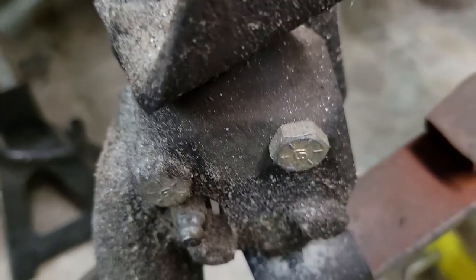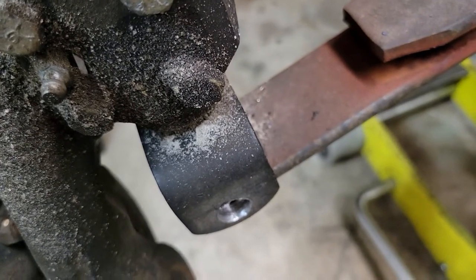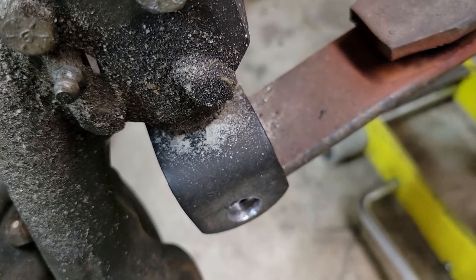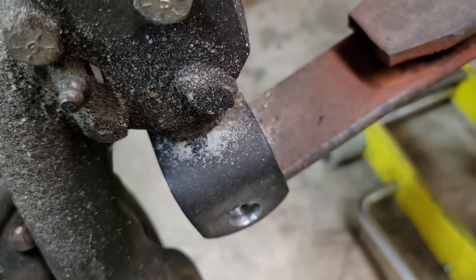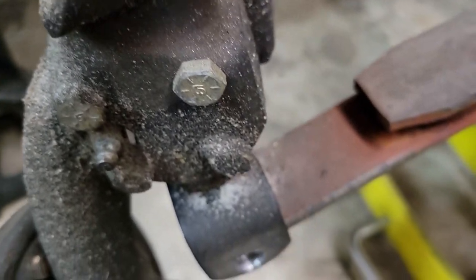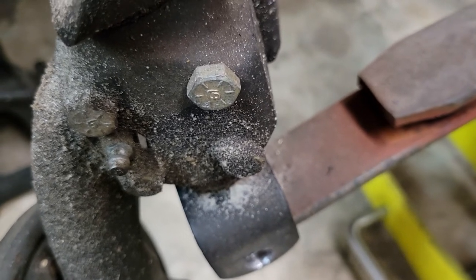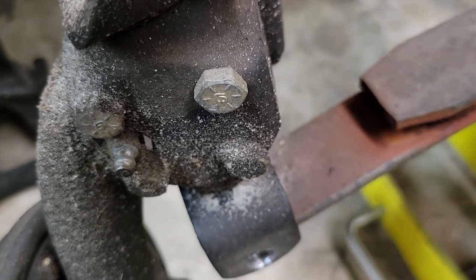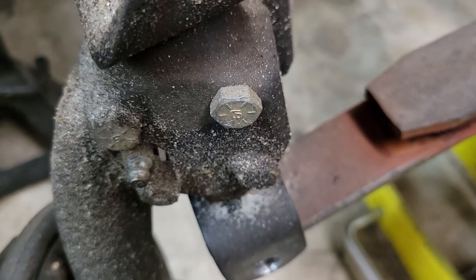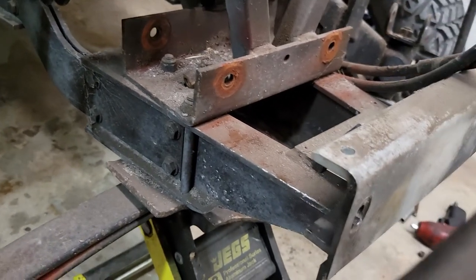We're not going to drill through that leaf spring — that spring steel — and put threads in it. I know it can be done, but these really don't require it. And it would have to be really toward the bottom side where they're going to tear it off anyway. So we're opting not to do that. If it becomes a problem down the road, we'll readdress it.